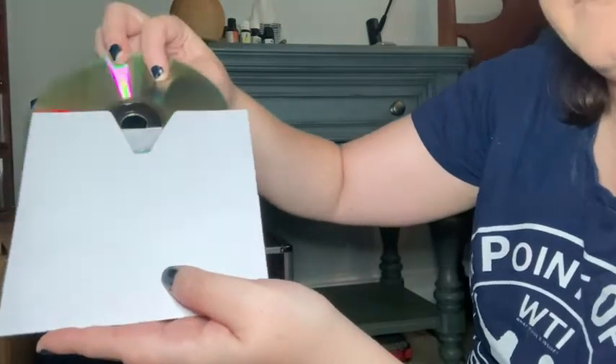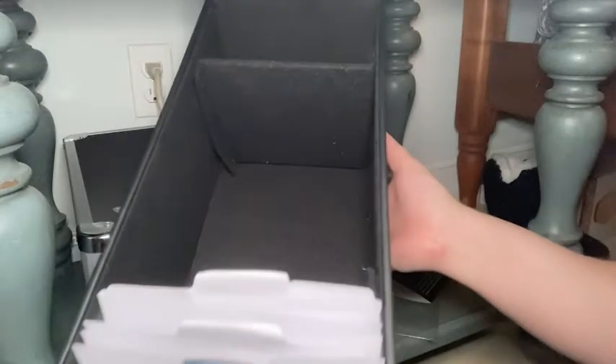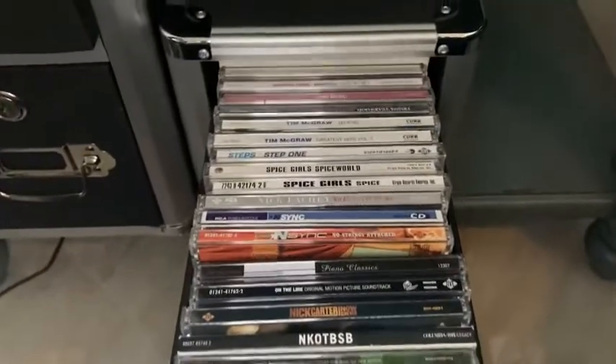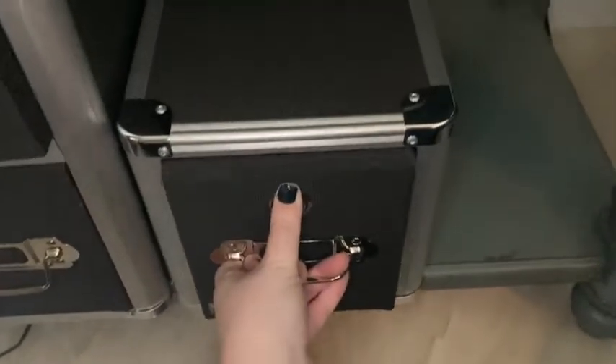If you put your CDs in the sleeves, this can hold up to 165 discs — that is a lot of storage space. Personally, I just put my CDs in and it's easy to slide in and out.